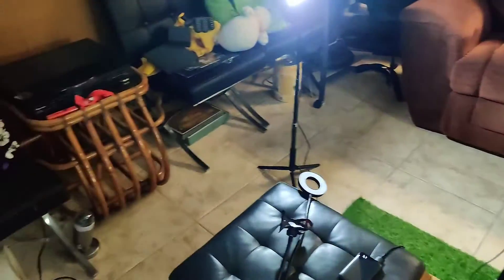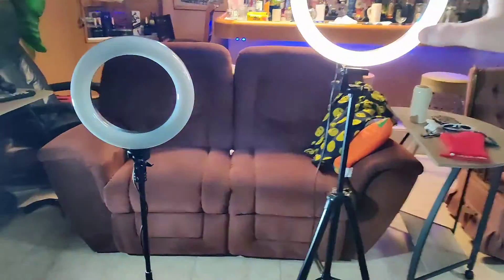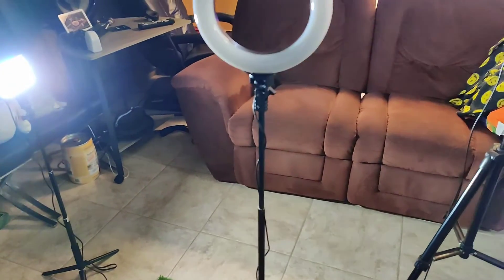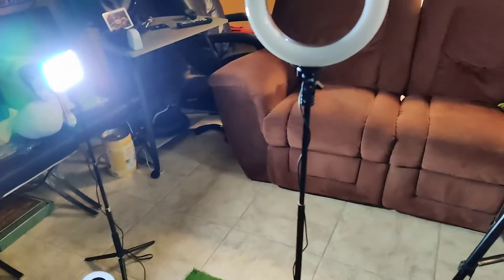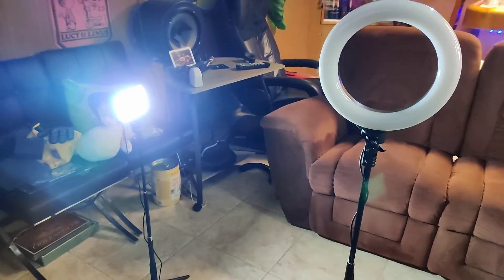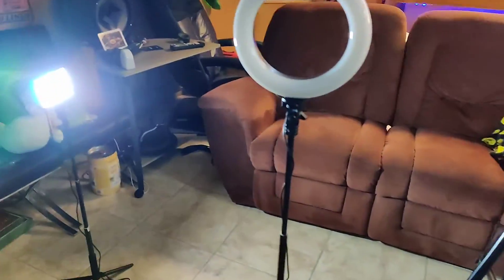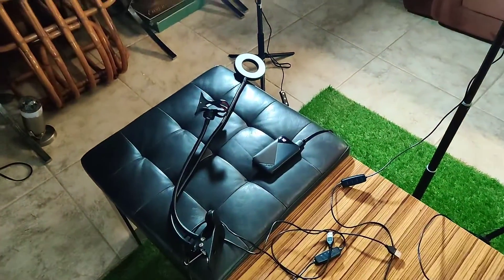Cost-wise, I think between all of this — with five of these, three of these, three of those, and three of those — it's got to be less than $300. And that's more than enough lighting you would possibly need in most situations. You have almost everything covered, especially with the fact that they can switch color temperature. I think you're in pretty good shape.